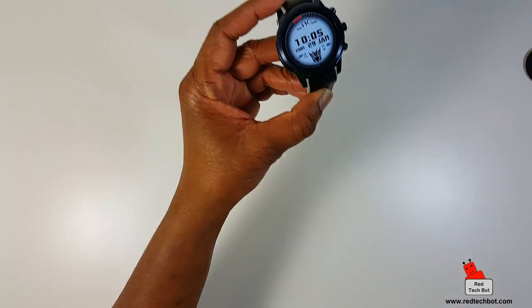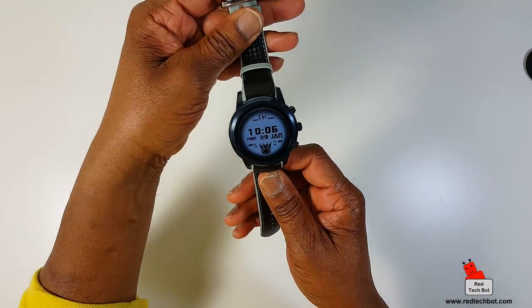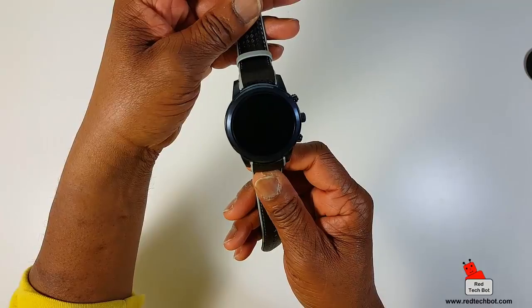When it comes to sensors, it has a pedometer, a heart rate monitor, GPS, and a G-sensor as well.